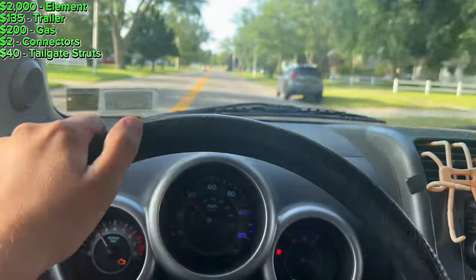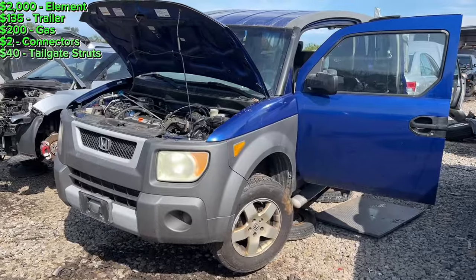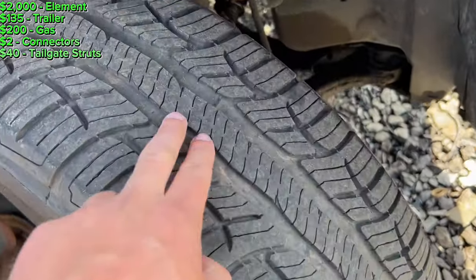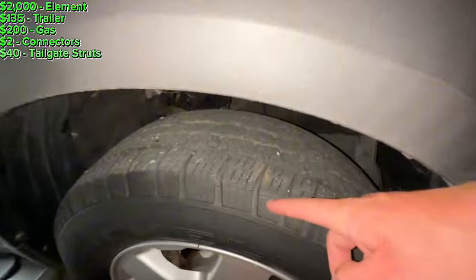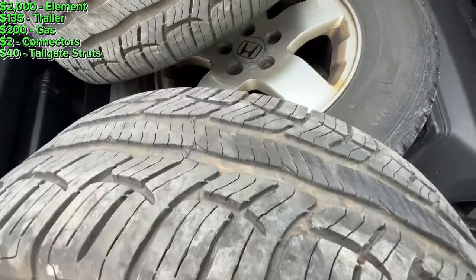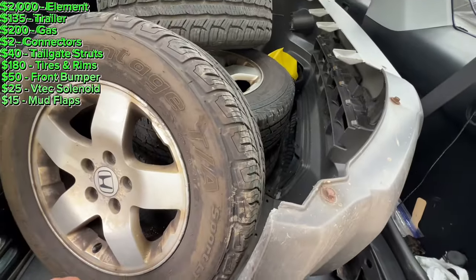I was not planning on doing this today, but I found a junkyard in Rochester about an hour and a half away. They just got in a 2004 Element and it's got a really nice front bumper. I also need a VTEC solenoid. I'm going to take this front bumper — it's in immaculate shape — and take the VTEC solenoid off this. I'm going to take the tires and wheels too; they're in very good condition. I'm also taking the remote. I got the front bumper off and the VTEC solenoid off. Four tires with rims was 180 bucks, the bumper was about 50, and I got the VTEC solenoid and four mud flaps. Total for all was about $270.